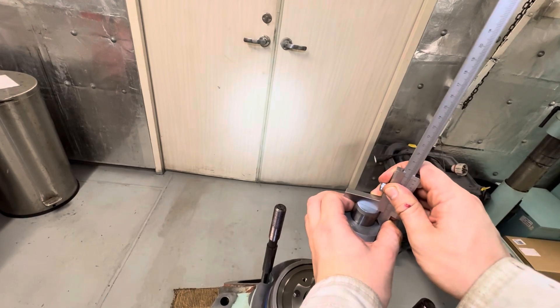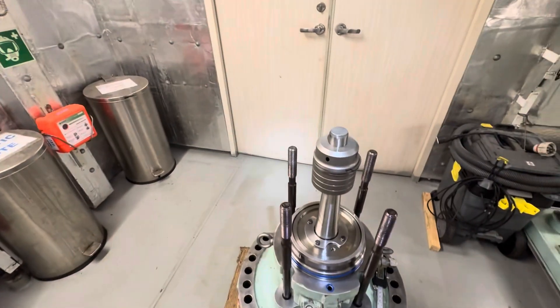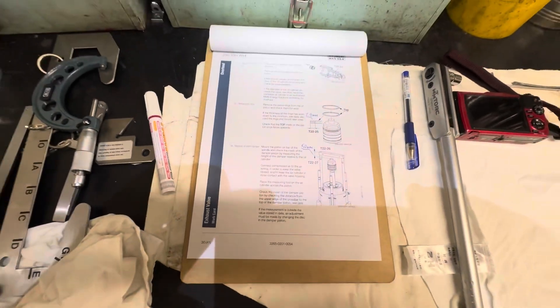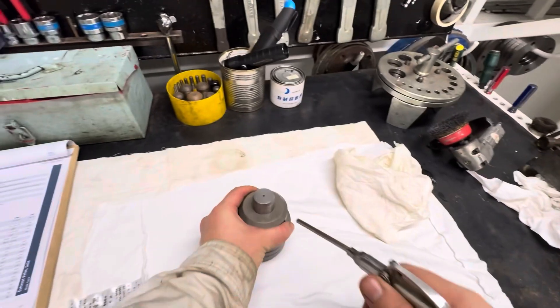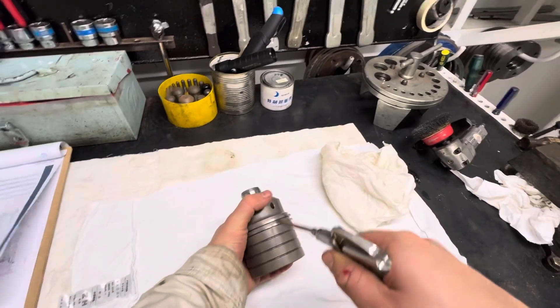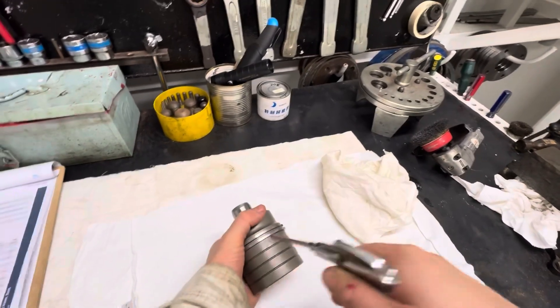Double-check the measurement. The minimum distance is 50 mm — I take this from the data. We have more than 50 mm, which means there is no need to change the disk located inside the piston.